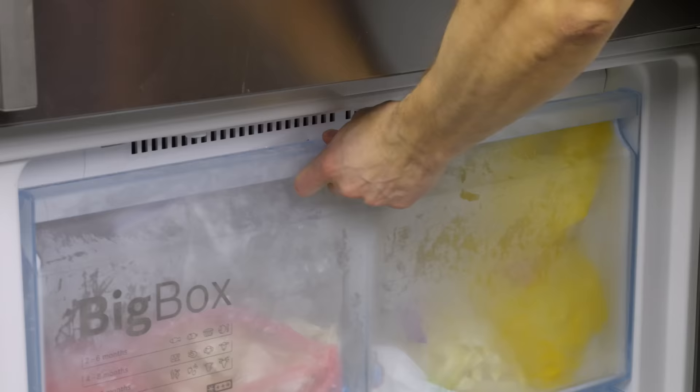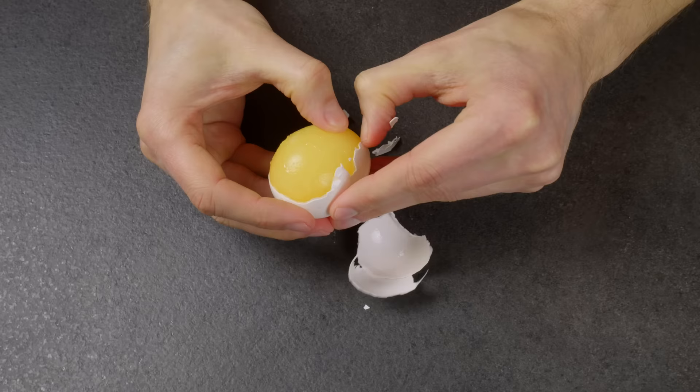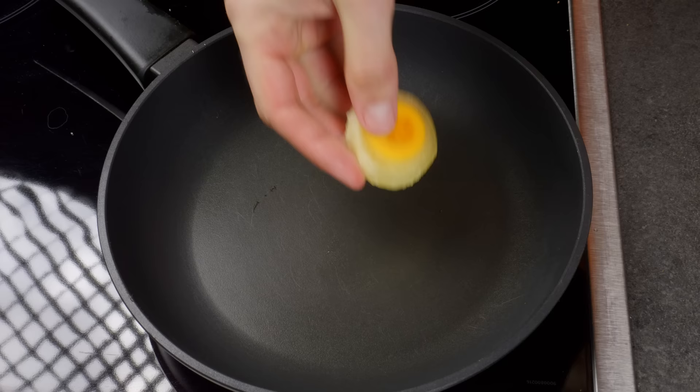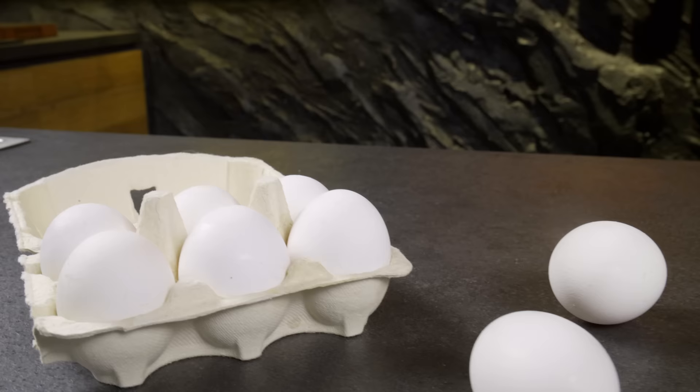Do you want to make amazing microscopic fried eggs? Then this life hack is for you!